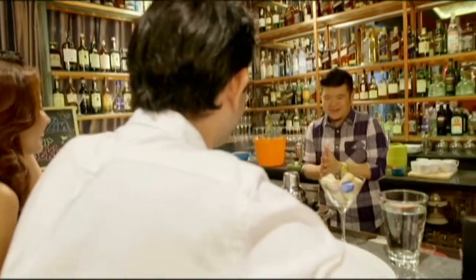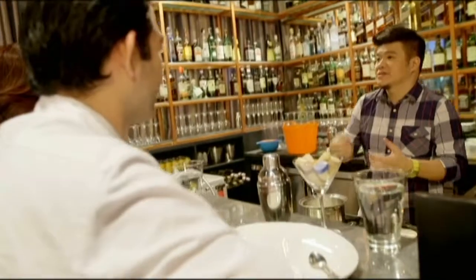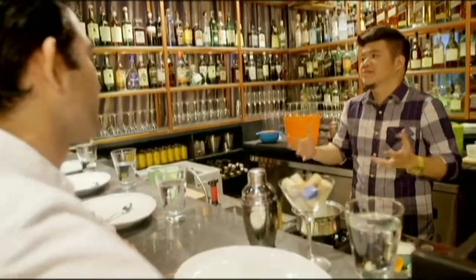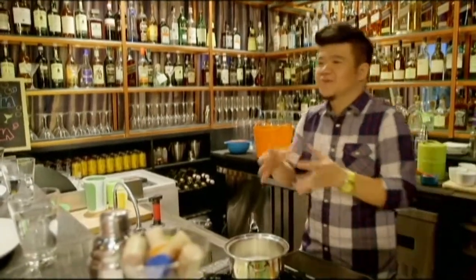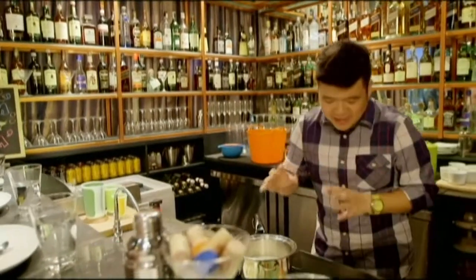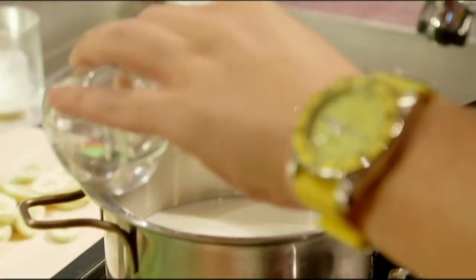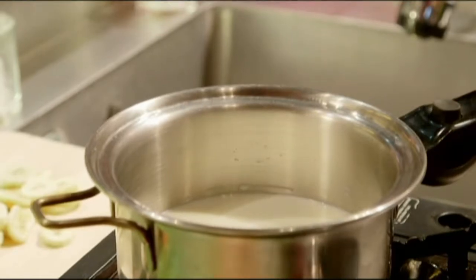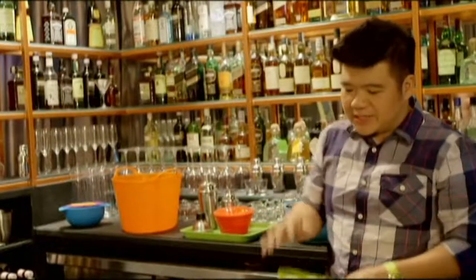We're going to start with pastry cream by boiling up some whole milk. We use whole milk because we're actually boiling it — if you use two percent or skim milk, it doesn't go as well and can break. We're going to flavor it with just a drop or two of banana extract, which has a pretty strong odor.